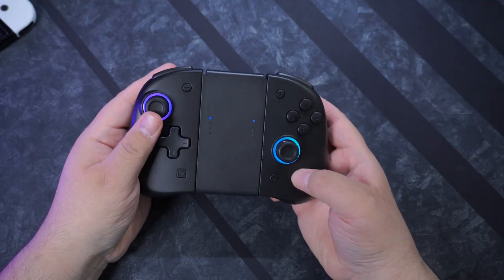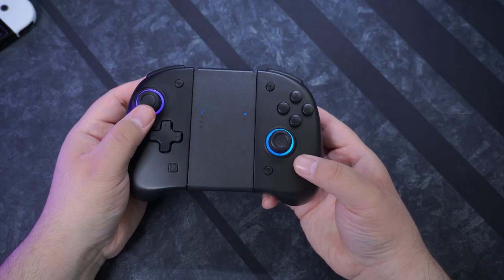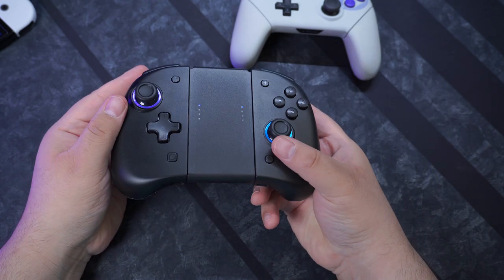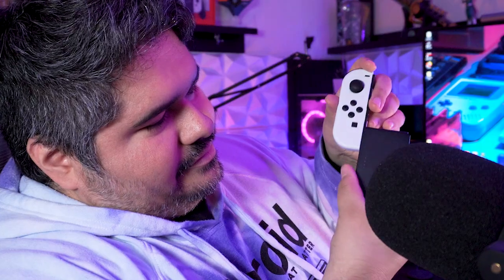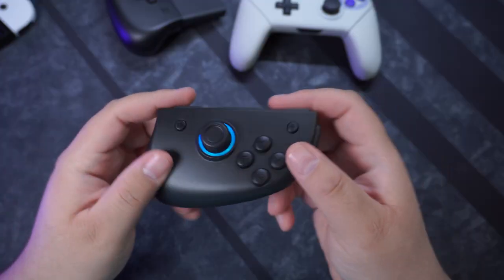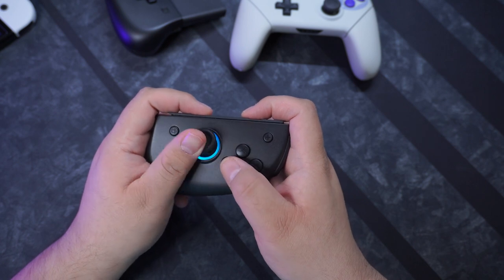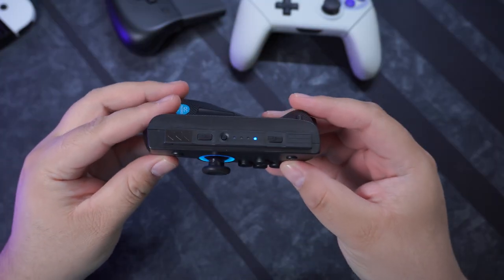You can use these in docked mode, handheld mode, or connect them to the included frame and use them like a controller. The frame is just a piece of plastic with no electronics — the railings are also plastic, so there's a slight amount of give, making it actually pretty tough to connect the controllers to it. I would not try to connect a regular Joy-Con to this frame. You can hold these sideways like a regular Joy-Con, but because of their shape it's super uncomfortable — my hand cramped within a minute. Just don't do it.